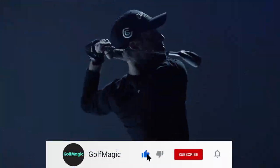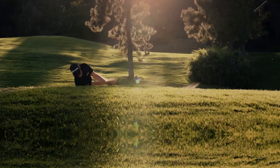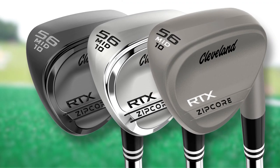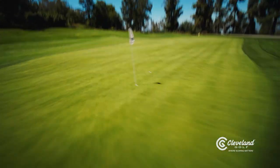The RTX ZIP Core is both radically new and ultra familiar. On the inside, its new core has unlocked design freedoms pushing performance beyond any wedge in Cleveland Golf's history, yet on the outside the sleek yet traditional design is familiar and inspires confidence at address. The foundation is a unique low-density core at the heart of the wedge. The ZIP Core shifts the center of gravity while boosting the MOI for more stability high and low on the wedge face.